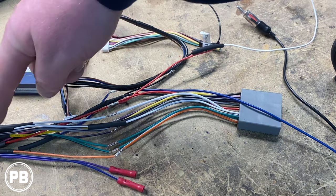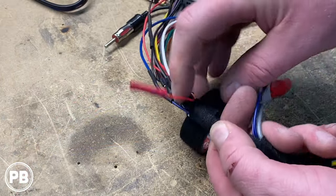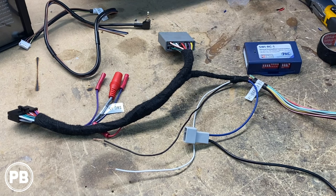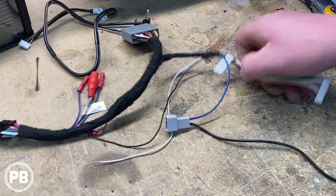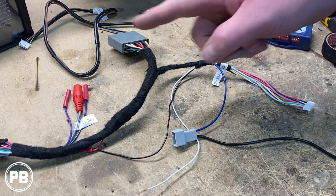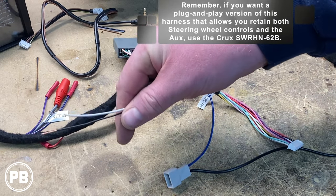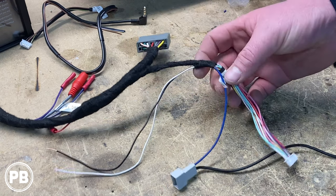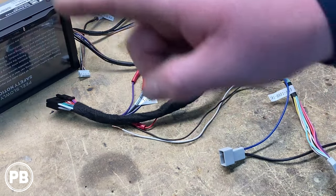We can now move the heat shrink tubing up and over and shrink them down with the heat gun. Because we only needed four wires out of the whole universal steering wheel harness, all the other wires we can just cap off. To review: we have a red going to our main harness for power, a black going to our main harness for ground. Then we have an extra black wire and a white wire that will connect into the main vehicle harness manually later on. Everything else — go ahead and cap it off. Our wiring harness adapter is basically done. Next we can focus on getting our dash kit on our radio.